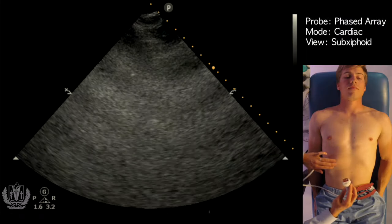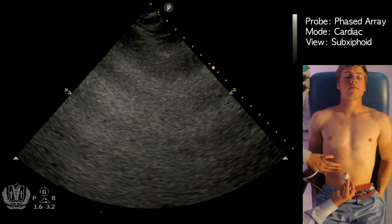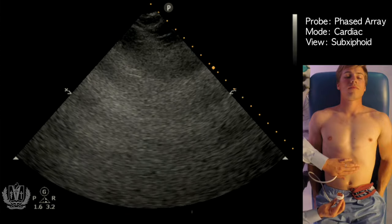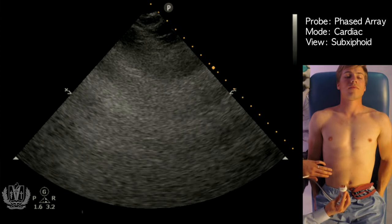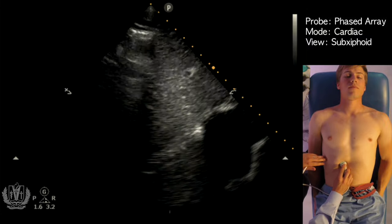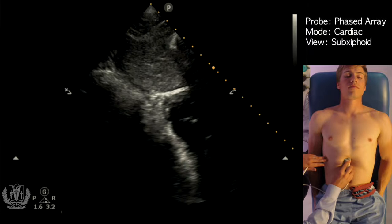In order to perform this scan, you really want to start on the patient's right side. You're going to identify the liver, because you have to go through the liver in order to identify the heart. You don't want to go through the stomach because there's a lot of air — it'll create artifacts and you can't see the heart. So sometimes we'll ultrasound the liver first, identify that, and then sweep in to the heart itself.